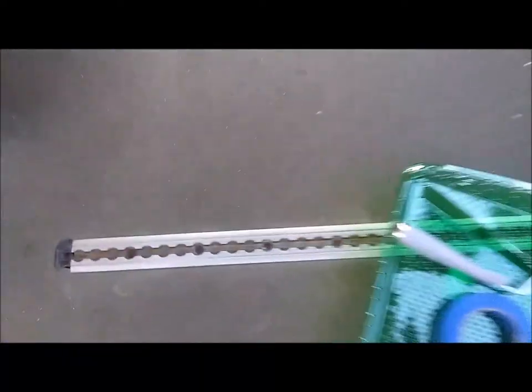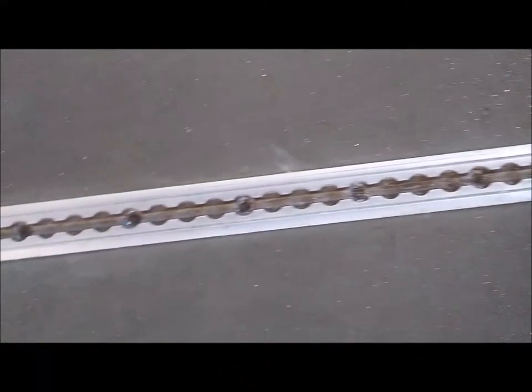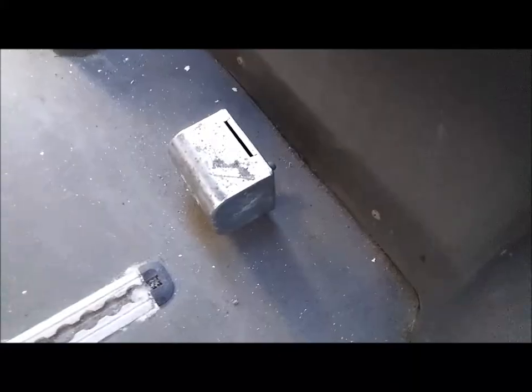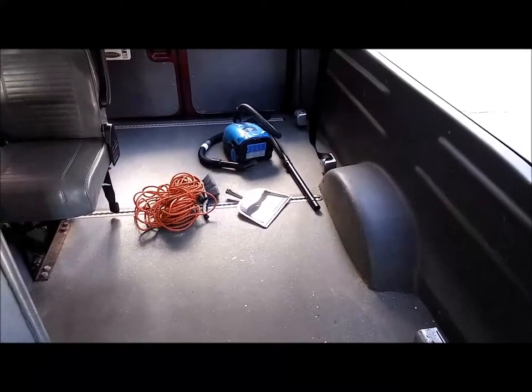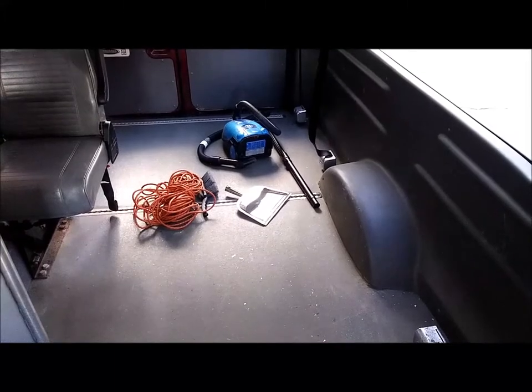These metal strips were for seat belt anchors — you can put something in those holes that adjusts to accommodate a wheelchair, and then that was the seat belt attachment point. The first thing I'm going to do is take that extension cord, plug it in, and start vacuuming.